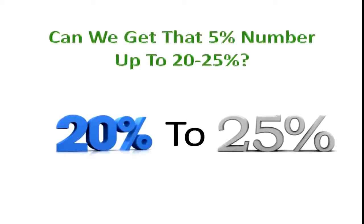Juicing is a great way to supercharge your micronutrient intake. Plus it would be tough to eat all these fruits and vegetables at one time, and that's why we juice it.